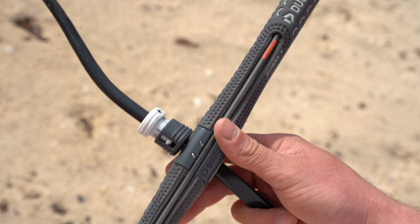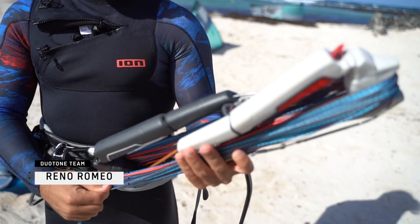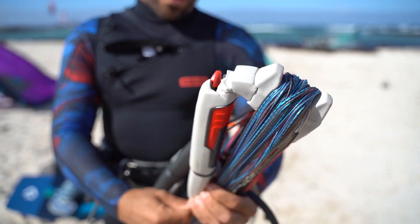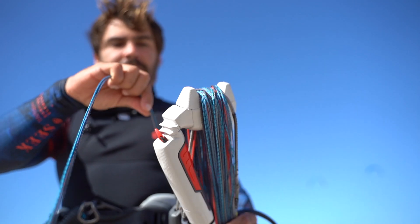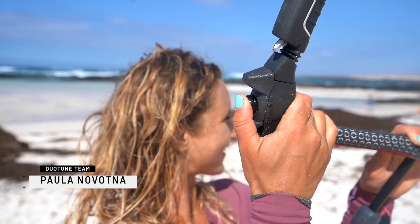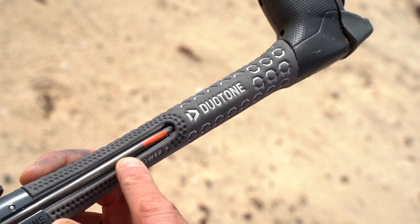It's the combination with the bar that's super simple and works really nicely with the new lines. The lines are way stiffer, and this gives me way more feeling about my kite. What I like about the Click Bar is that it's so easy to change the depower — and you can see it here, which is really nice.